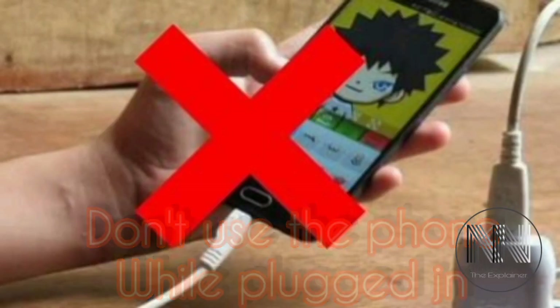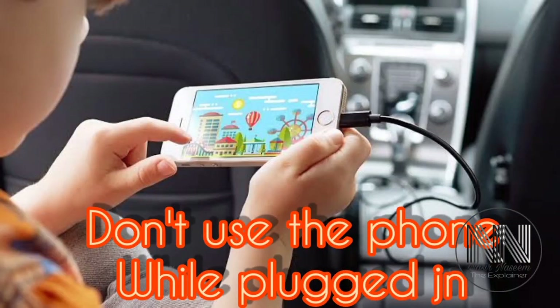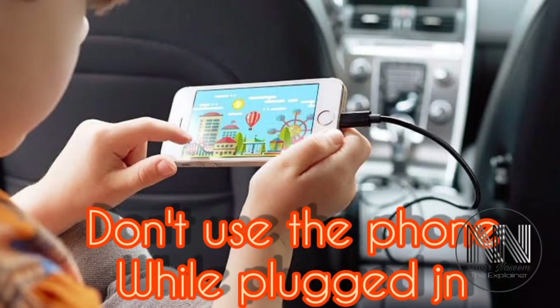Don't use your phone while it is plugged in, because charging and discharging at the same time creates a parasitic effect, and the parasitic effect causes stress on the battery cells.